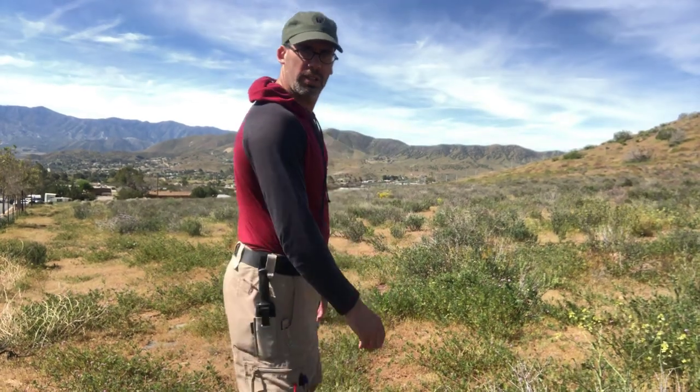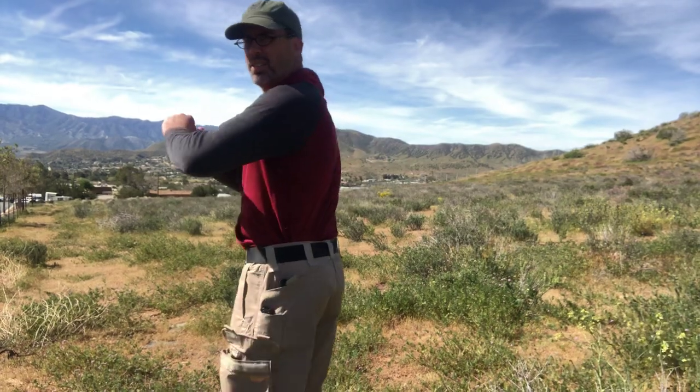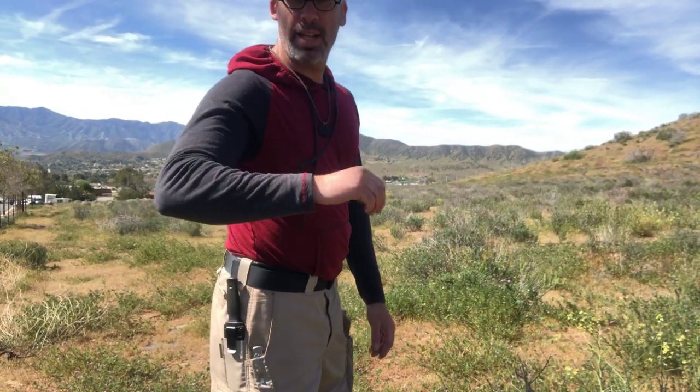Hey everybody, welcome back to my channel. Today I want to go over another pair of Katanica shorts. These are the Katanica range shorts — designed specifically for when you go to the range.